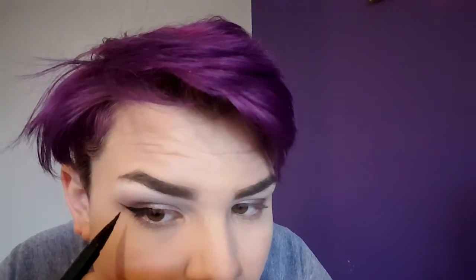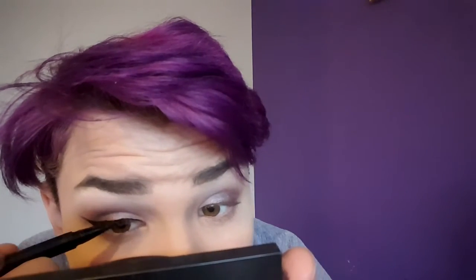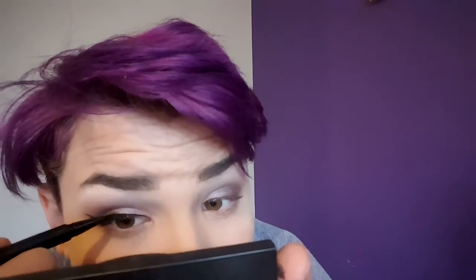Now I'm going over it with my Kat Von D Liquid Liner, going right over the gel. I really love this because it makes it look really nice and smooth — it's the perfect trick for smoothing out the gel liner. This one is really black, it's Trooper in the ink liner by Kat Von D, and it makes it really black and makes it stay all day long. I'm just connecting that from the wing to the inner corner of the eye.